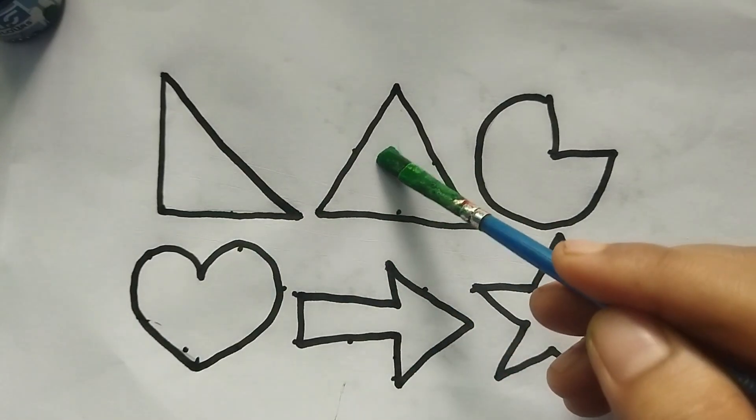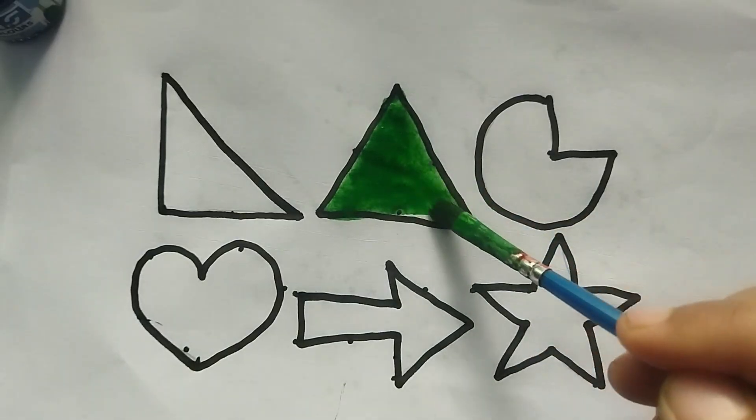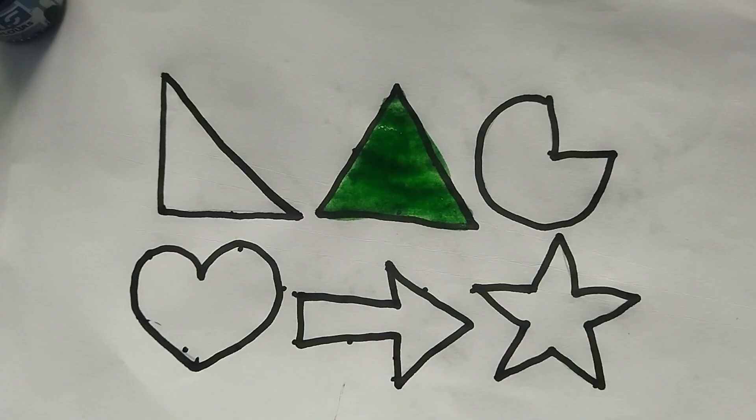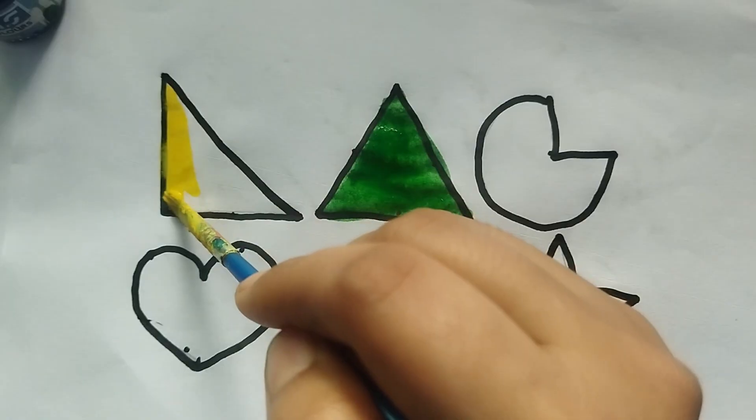This is green color, green color, triangle shape. This is green color, triangle shape. Wow, so beautiful shape. This is yellow color, right angle, triangle shape.